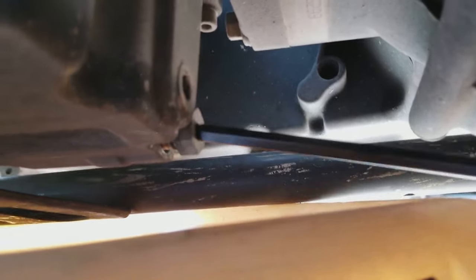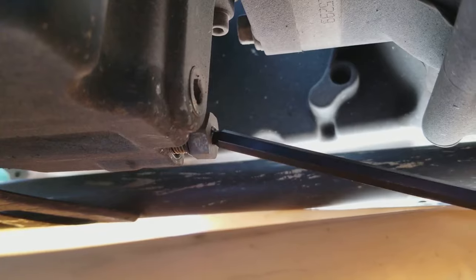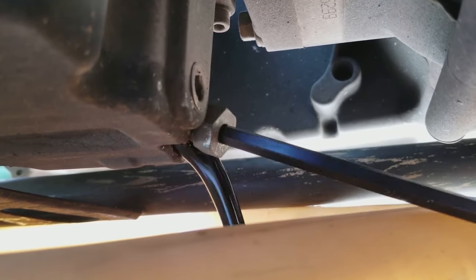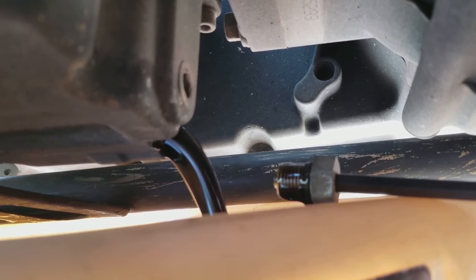All of your drain plugs remove with the same tool. You can use a quarter inch Allen wrench. Here you can see I'm using a ball end Allen wrench — it just allows me a little bit of flexibility to get around the rest of the pans and then pull out the oil plug.